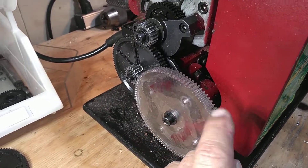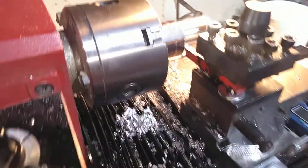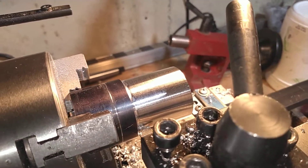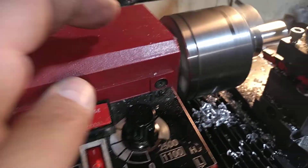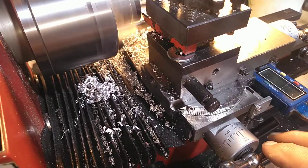I made this 100 tooth laser cut gear and I'll show you it in action here. Here's a piece of aluminum stock in the spindle, and we'll go ahead and turn on the lathe and we'll take a five thousandths cut out of it.